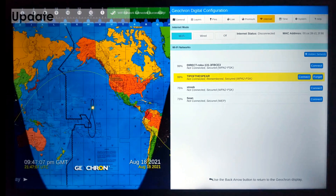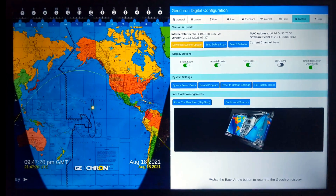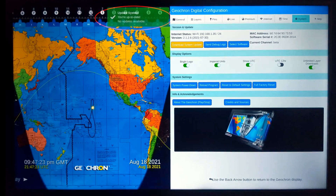Navigate to the System tab and select the Download System Update button. This unit is fully updated as you can see from the green prompt there, but if not, it will inform you that it is downloading and automatically reboot the whole device when it's done. If your Atlas has not been updated for a long time, you may have to do it several times by pressing the Download Update button. Geochron rolls out a new update about once per month.